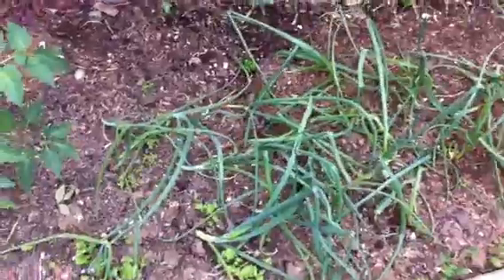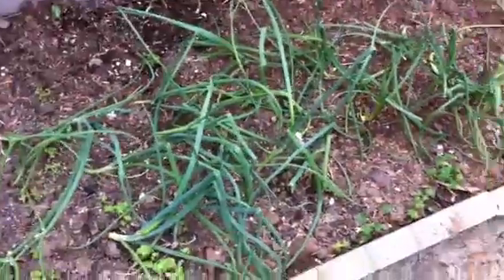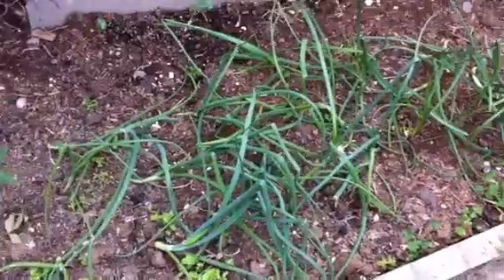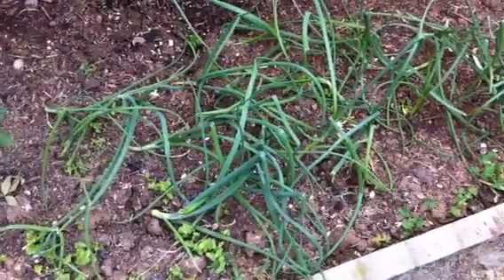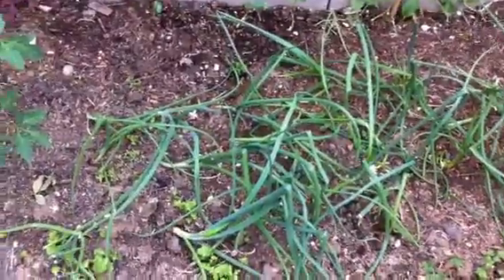If anybody knows, please let me know. Because if they're not the bulb-growing kind, then I'm going to pull these up, freeze the scallions, maybe keep a few, but I'm going to use this space for something else — we really don't eat that many green onions. Any help would be much appreciated, thank you.